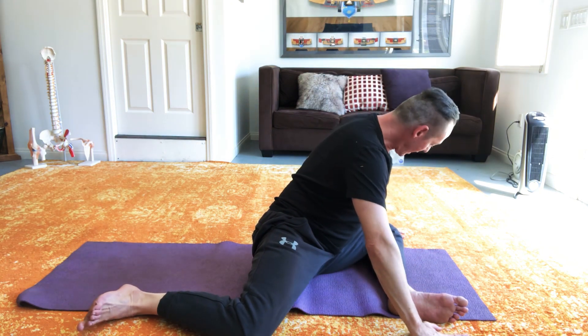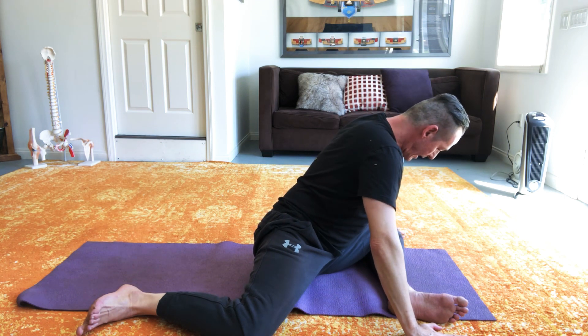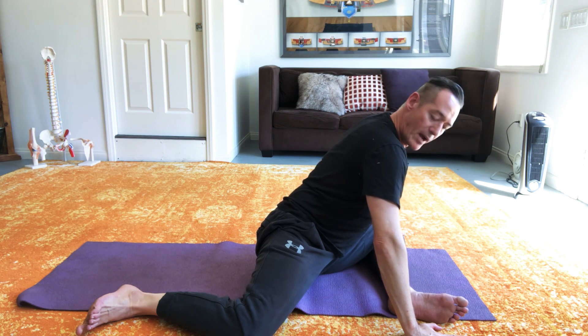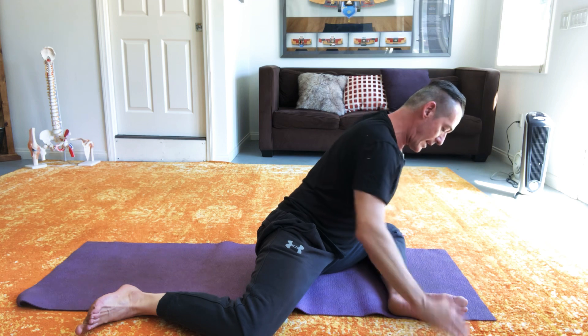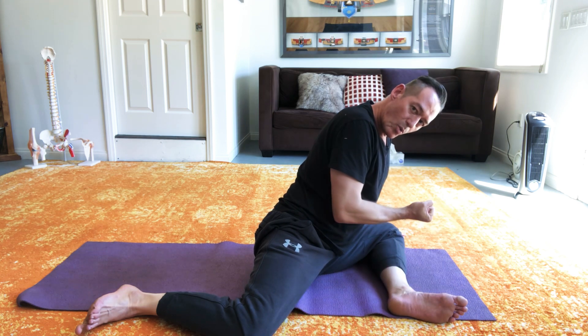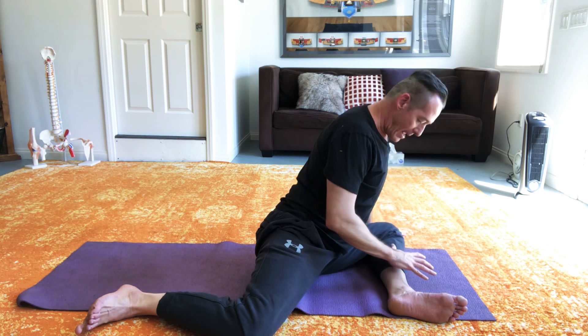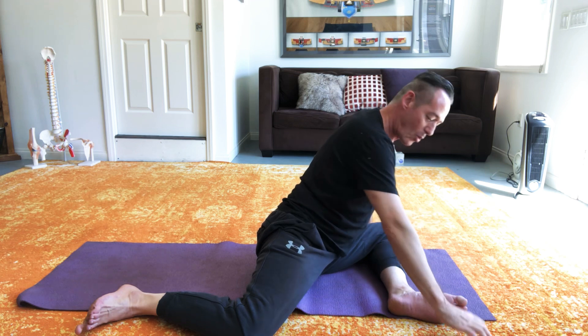What I'm going to do is support on either side with my hands like this, try to square off my hips somewhat, and then I'm going to draw my chest out over that front shin and try to hover there. And as I do so, with this front leg, I'm going to pull towards me like I was trying to pull myself out over the leg — pulling by pressing into the floor and pulling the floor towards me.